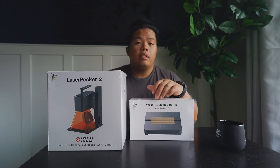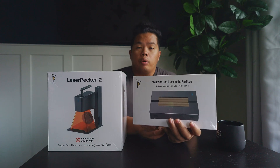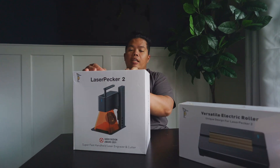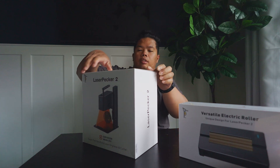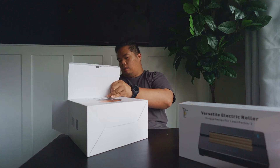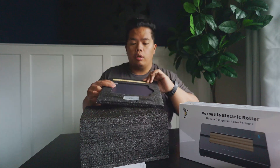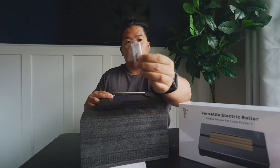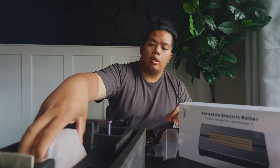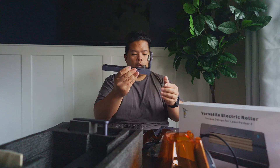Let's go ahead and open this up and see how well it does. It also comes with the electric roller, which is really nice if you want to engrave on mugs and different rounded objects. It's also really fast — faster than any laser engraver out there, I believe. I'll link all the specs in the description below. So here you get the base plate, a measuring ruler, a little tool, Allen keys, cables, USB-C, glasses, and a little shield that mounts on the actual laser part.